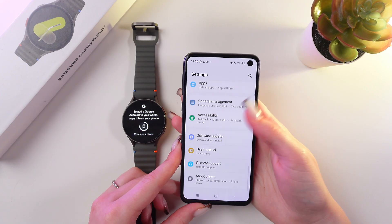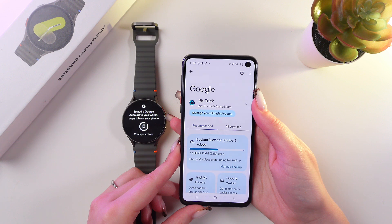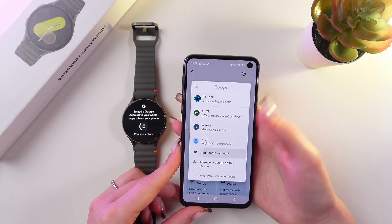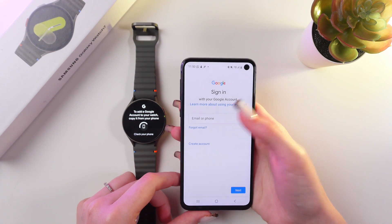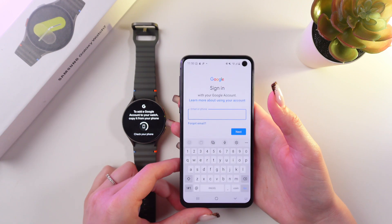Open Settings and search for Google as well. Tap it, then tap on your current account. Here you can see the option to add another account — simply type in your email or phone number and proceed to the next step to type in your password.